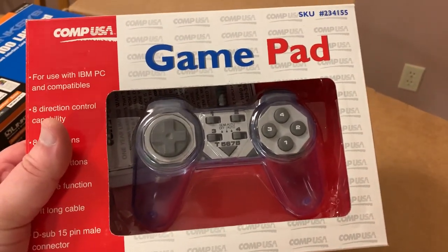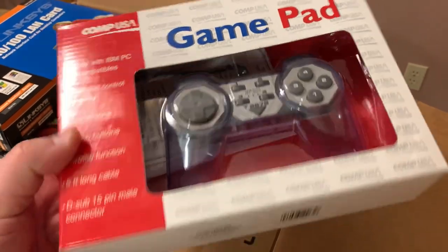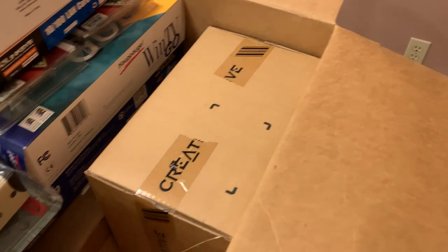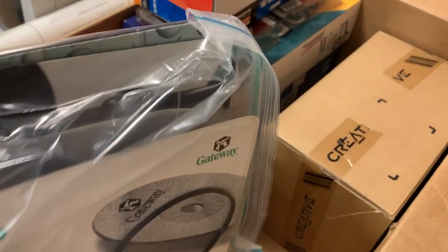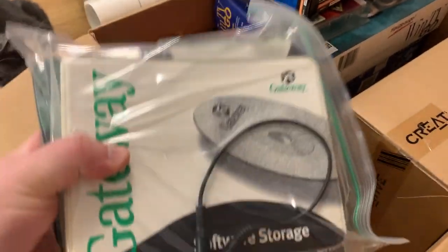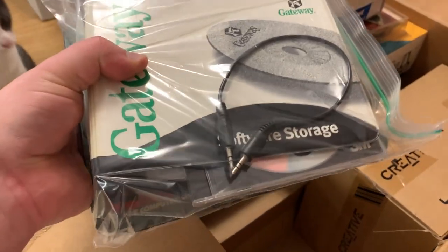A CompUSA gamepad with MIDI port. And here's the original mouse pad — a CompUSA mouse pad I bought. I shopped at CompUSA a lot.